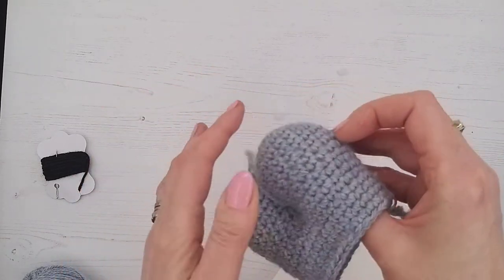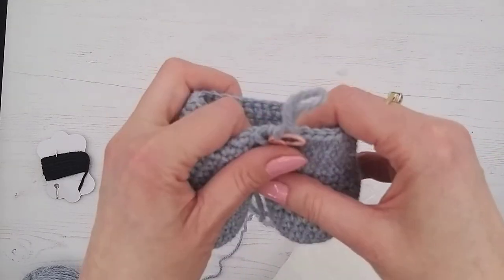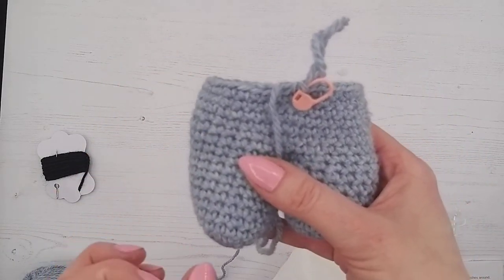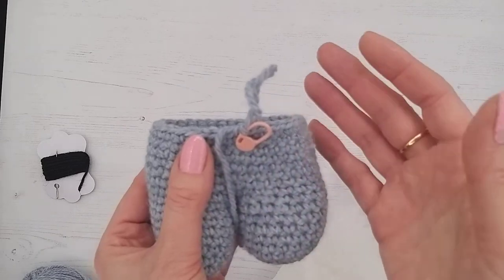You want arms that will hang by the bunny's side. If we're doing a seated animal, we'll often do similar to the arms — stuff the foot firmly and stuff the leg very lightly. Because if they've got legs that sit up, you don't want them so fully stuffed that they're tipping the animal over.